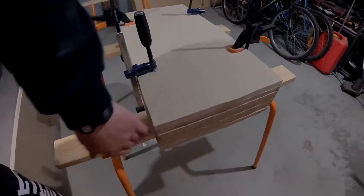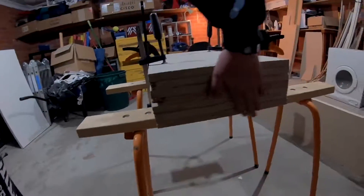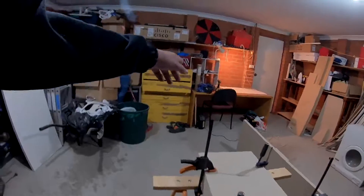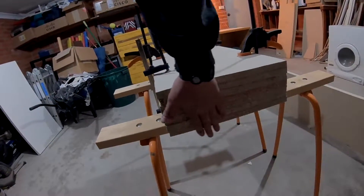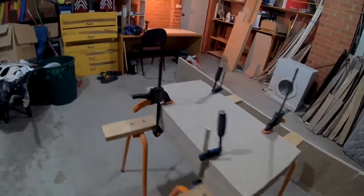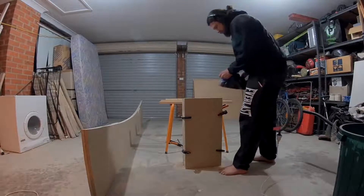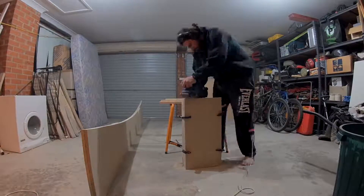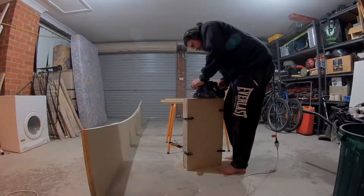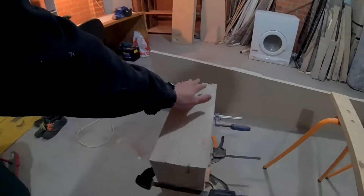You can see the edges are not very even, and if we want it to be nice they should be. So I'm getting my old mate Sander over there and we're going to make it all nice. Nice and smooth.